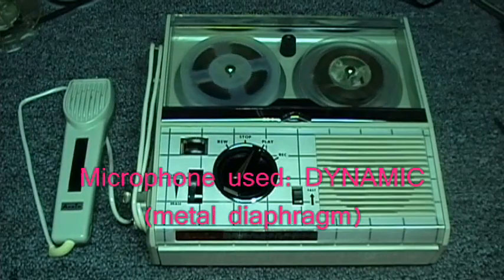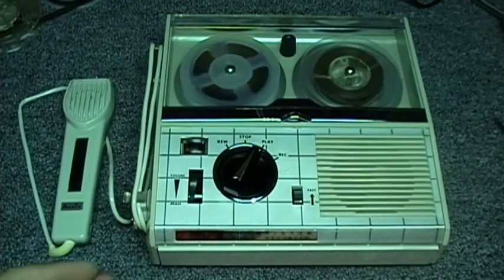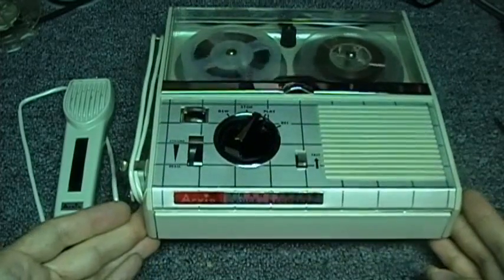This is the Audubon 85-L08 reel-to-reel tape recorder. It uses 4 transistors and has a hard-wired microphone — a dynamic microphone that uses a metal diaphragm, just like the crystal microphones that go with most reel-to-reel recorders, using a metal diaphragm.